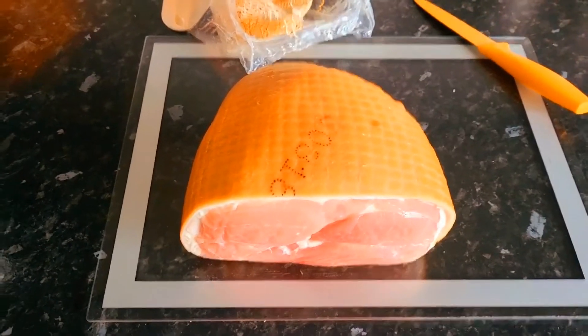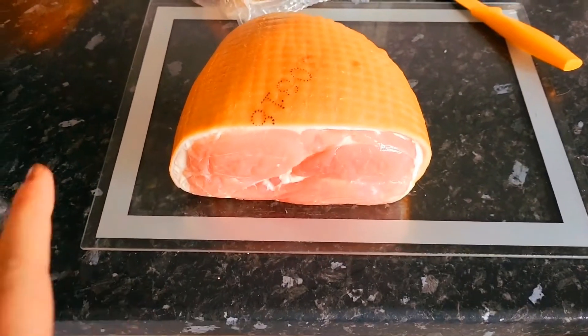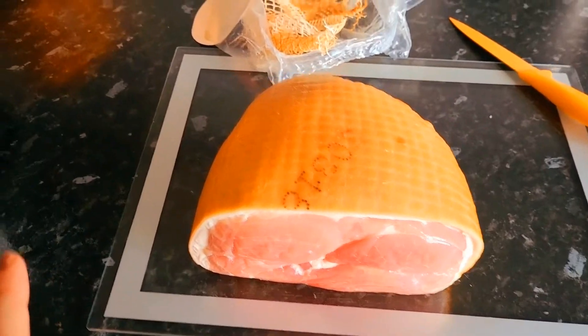I've taken it out of the bag, and I've also cut the netting off. I'm not sure if you're actually meant to do that, so this is the first time I've done it. So now I'm just going to stand it on top of the potatoes.